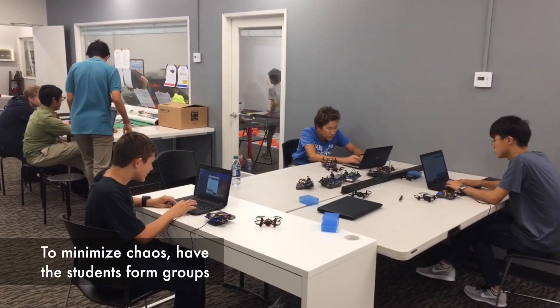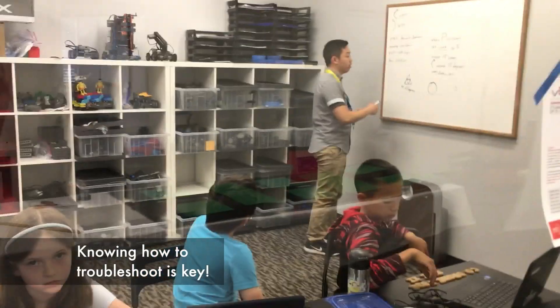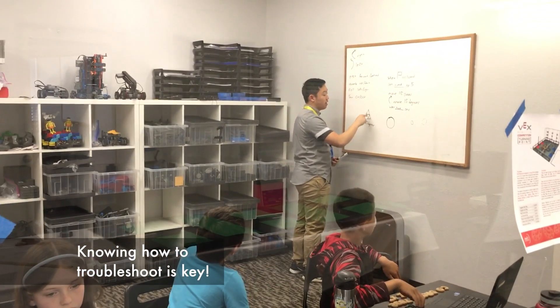In order to minimize the chaos of flying a bunch of Code Drones in a classroom, have your students form groups. Make sure your students understand how to properly troubleshoot the Code Drone.